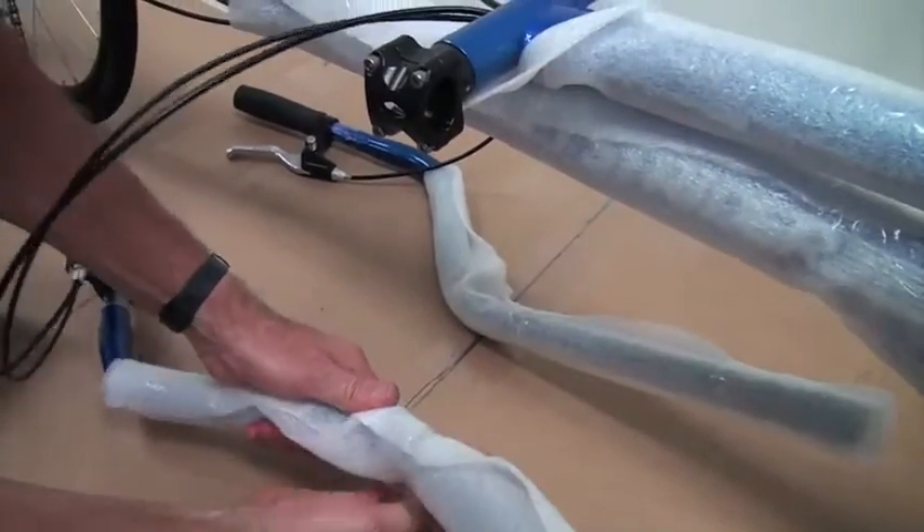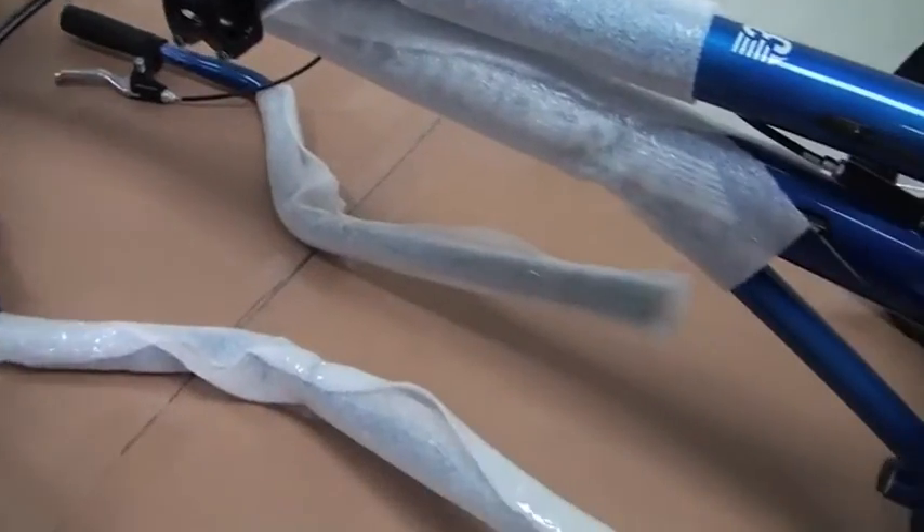Now our two upper poles are packed and ready to be put in the box with the frame.